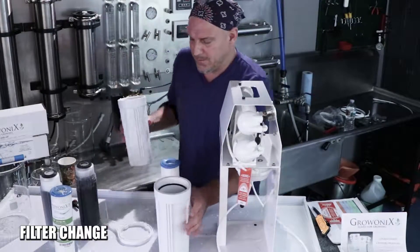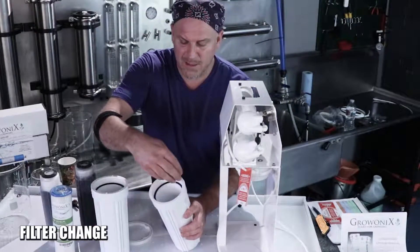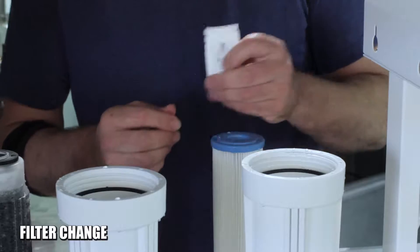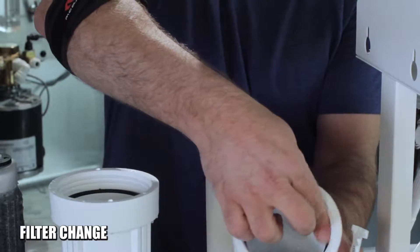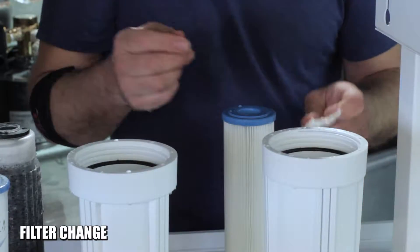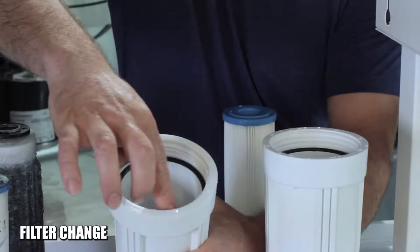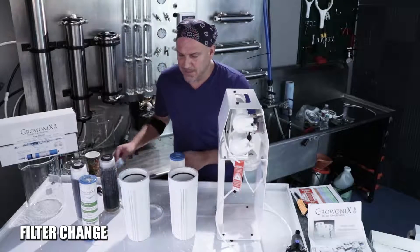Pour all the water out of the filter housings. If they're dirty or yellowed from use, simply use some soapy water, clean them out, and wipe them. If the O-ring is dirty, pull it out and clean that too. Take some silicone grease — food grade — and lubricate that O-ring really well. This makes it easier to take the filters off in the future, because after filtering water they can become kind of welded to each other. Lubricate these O-rings on every filter change.